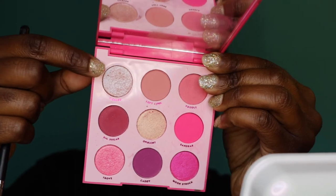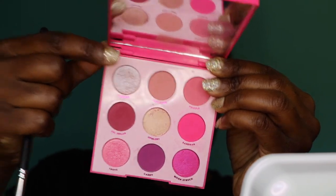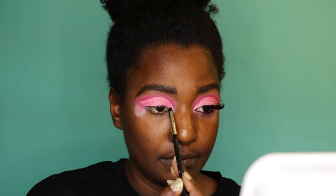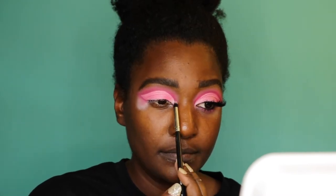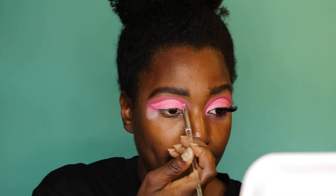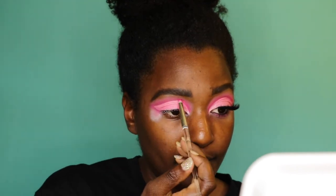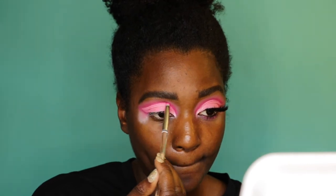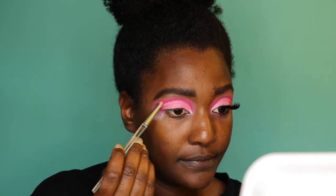This color called Tickled I'm going to put in my inner corner. I like to highlight my inner corner, especially when I've used a monotone type color scheme. Then here I'm going back in with that Sandbar hot pink color just to make sure it stands out more.